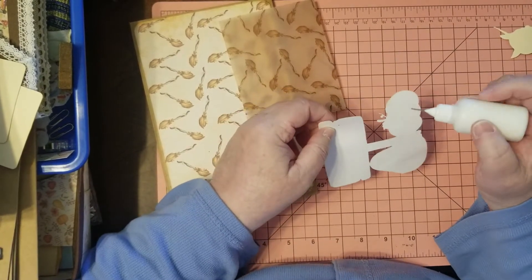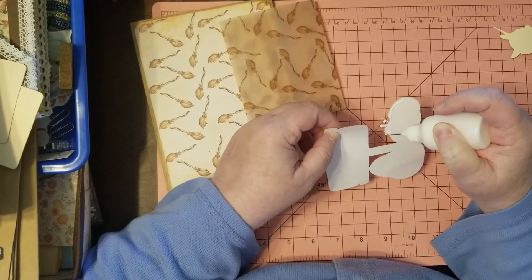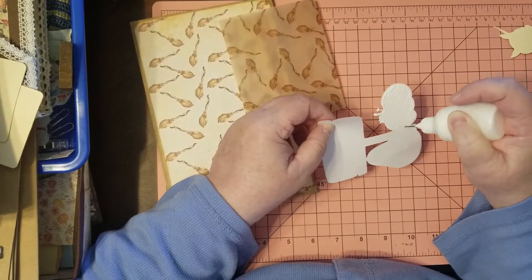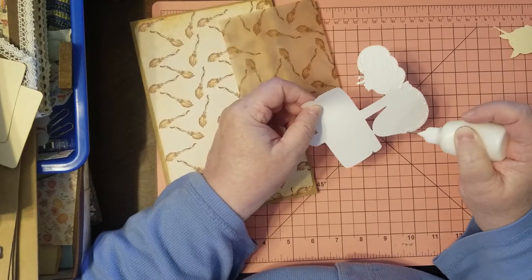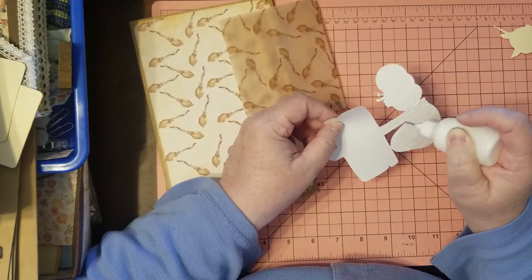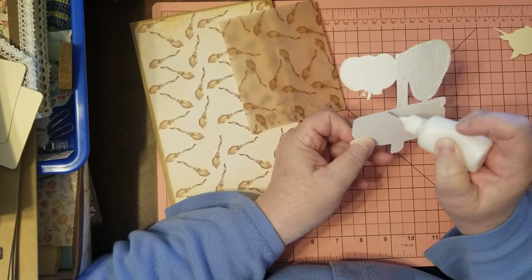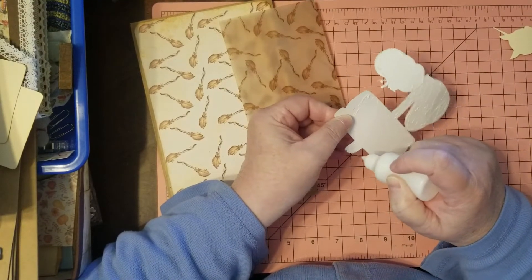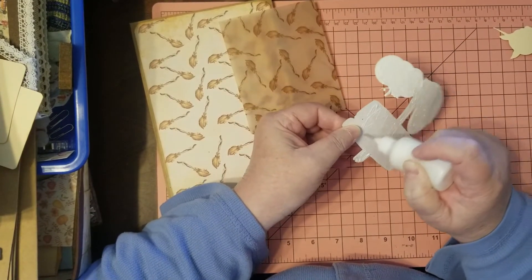Don't glue that part. We want to glue all this stuff down — mine won't be seen because I'm going to glue the bag to the treat journal. If you're doing yours differently, it probably still won't be seen because you're putting this on the front of the bag anyway. Just glue it up and get it ready to go — have fun with it, don't stress over it. It's all about the crafty fun.